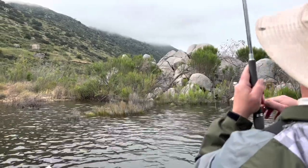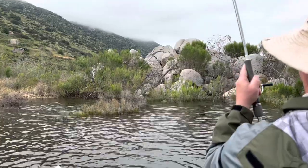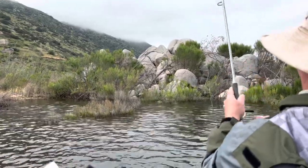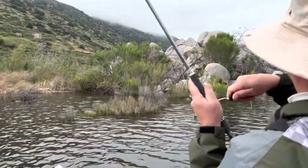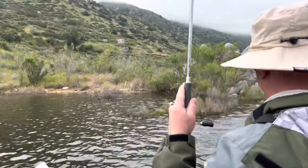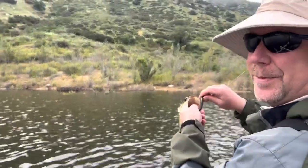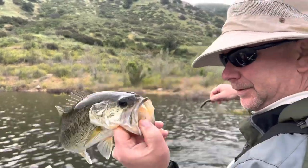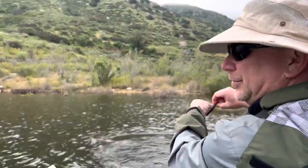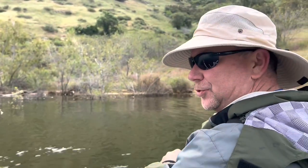That's a fish but it's stuck. I keep trying other things and I go back to the ned rig and I keep getting more fish. They're not big, but fish. I'm eating some dried pineapple and it kind of went down wrong, so I need something to drink.